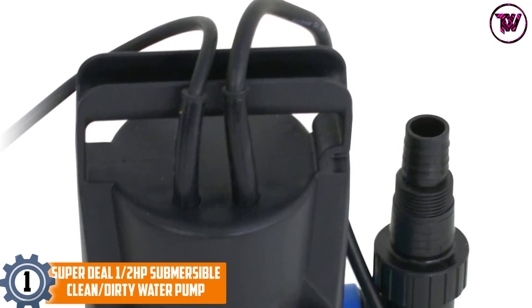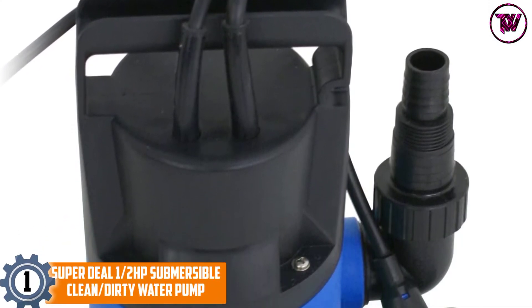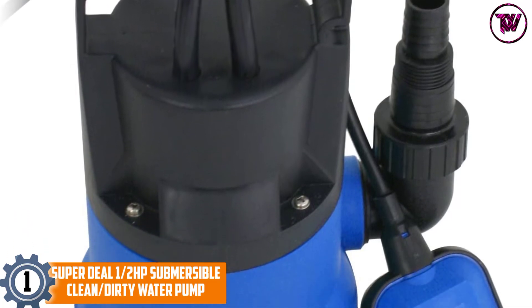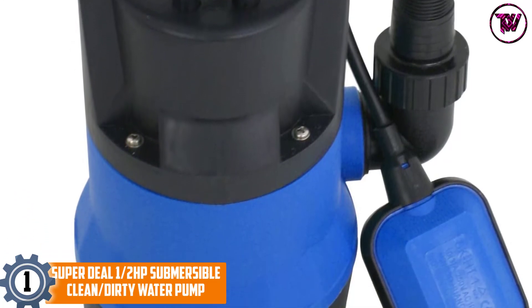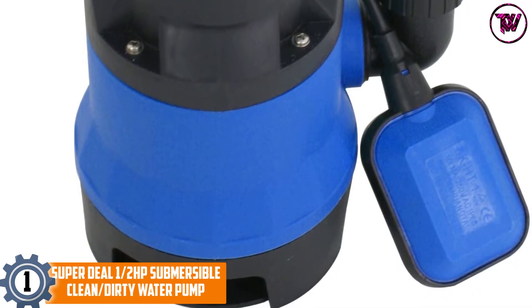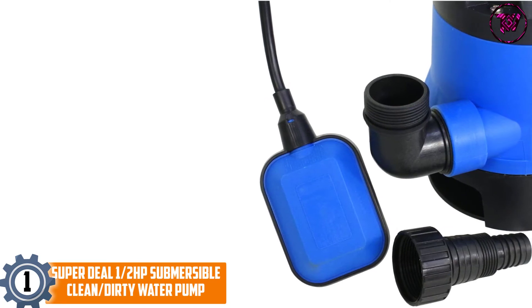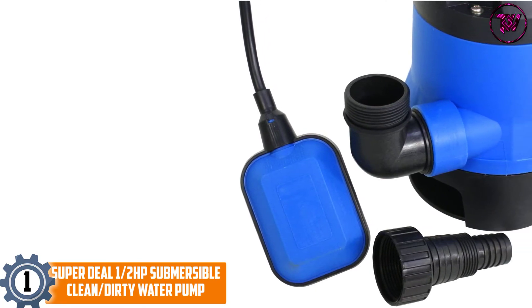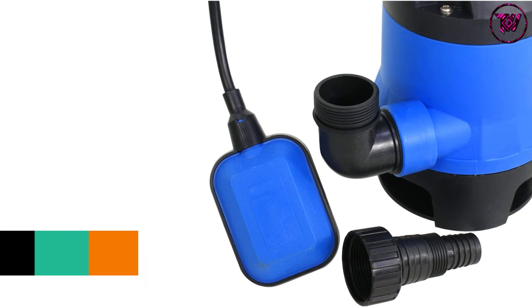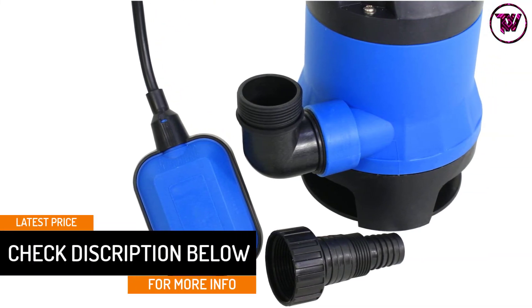At number 1: the Super Deal 1.5 HP Submersible Clean/Dirty Water Pump. Many pumps are limited in scope, handling only clean or dirty water, but not both. This one is multi-purpose. Auto Float Switch: to engage the apparatus, you use the Auto Float Switch, which operates automatically and is largely independent of your input and effort.